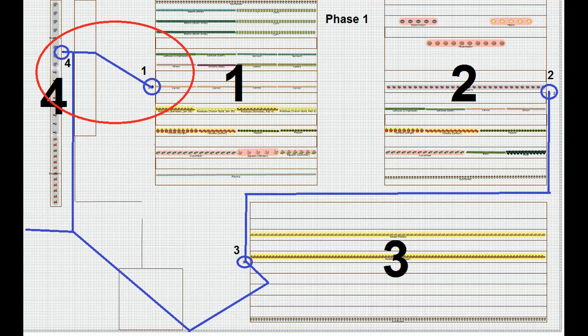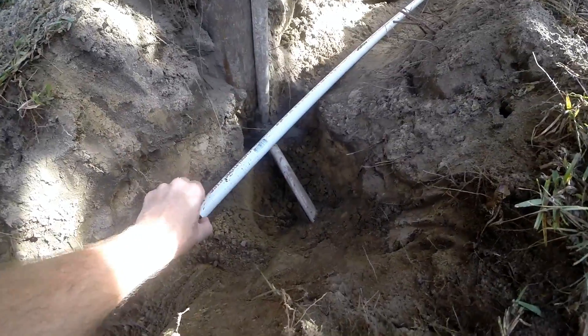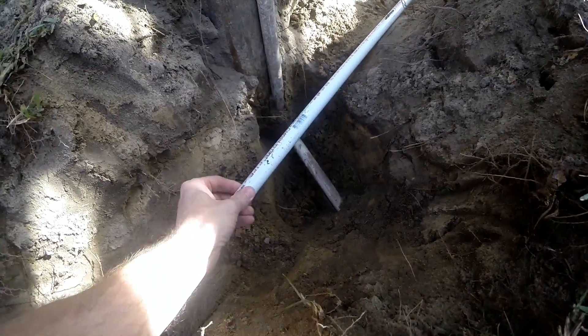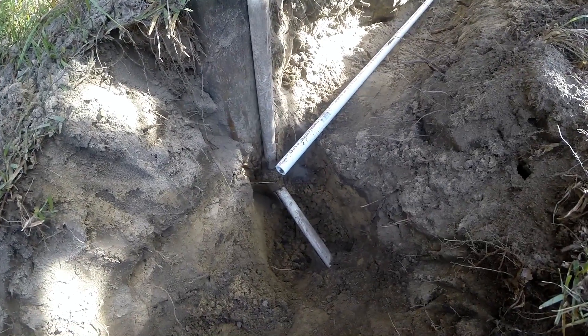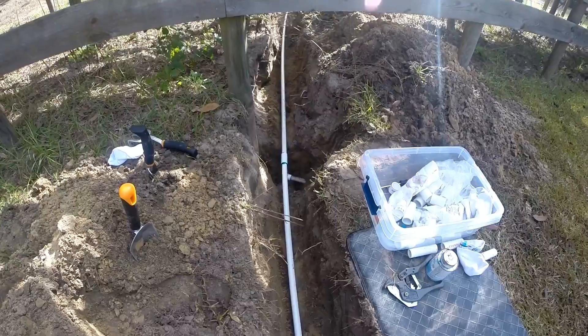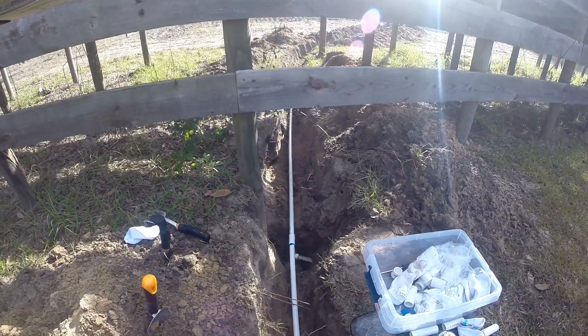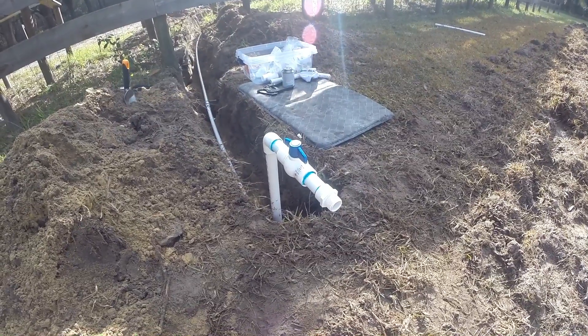Let's get started on this side. Got our main supply — going to cut it down here, elbow it up, put a T, and split it in both directions. Got the T in there, going that way to the garden and coming back here. This will be for the blueberries.